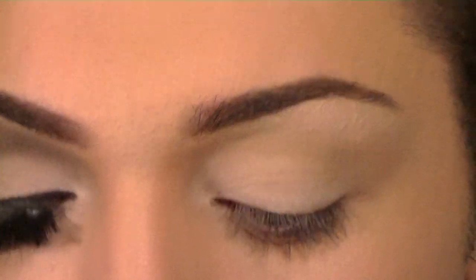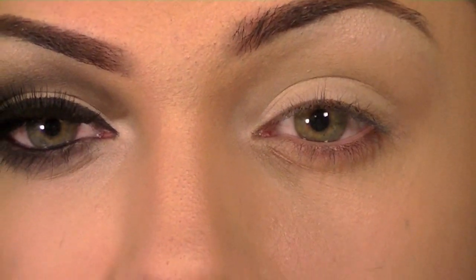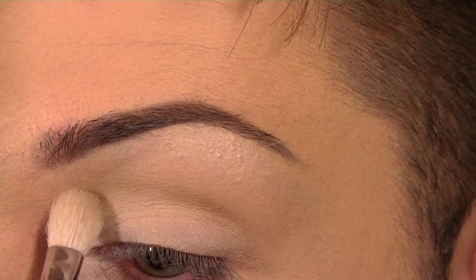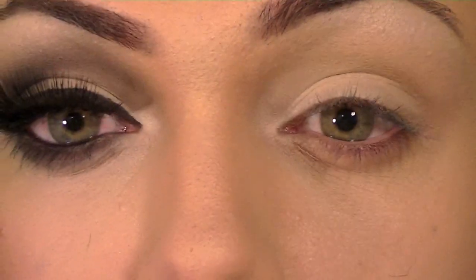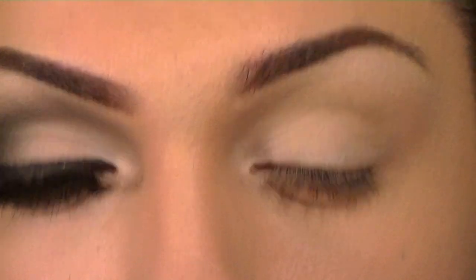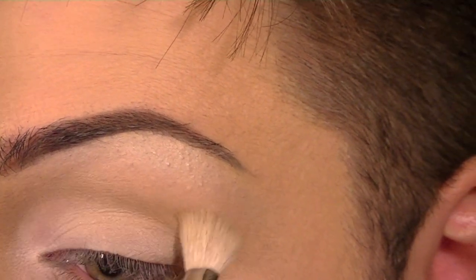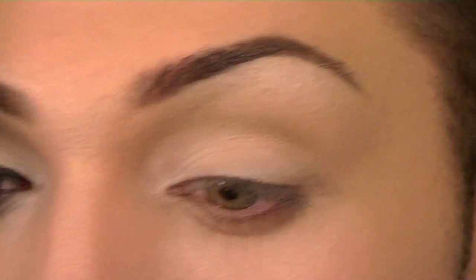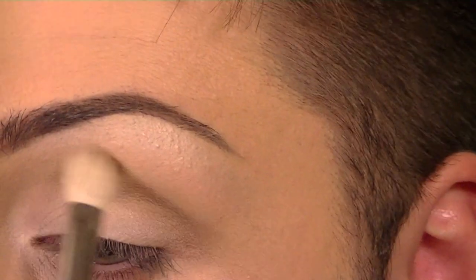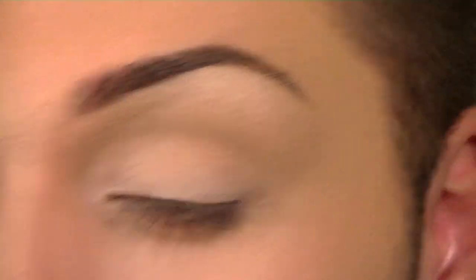Now I'm going to go in with my first crease color, and this is going to be Omega by MAC. I'm taking that with my same 217 brush, bringing it into the bridge of my nose, using it for some definition, and just blending that out until I have the nice gradient that I want.